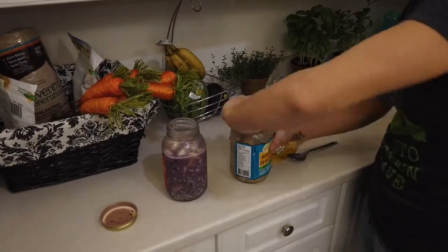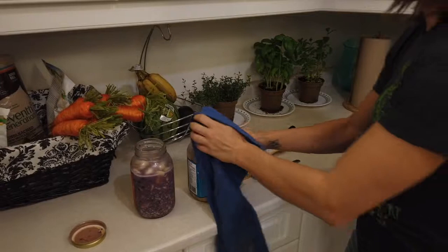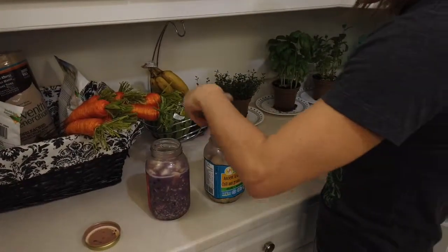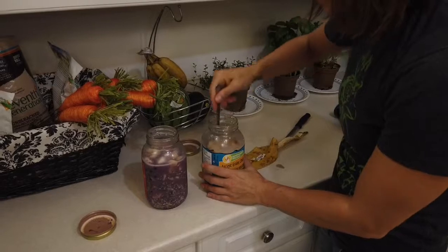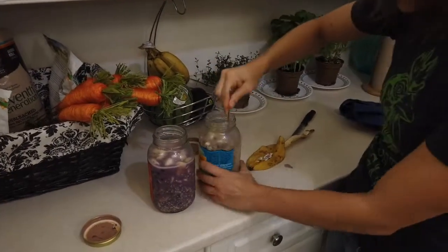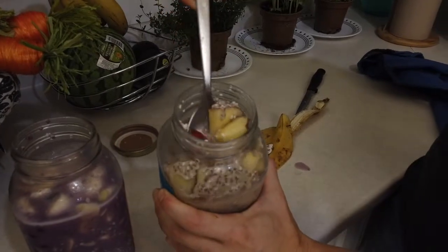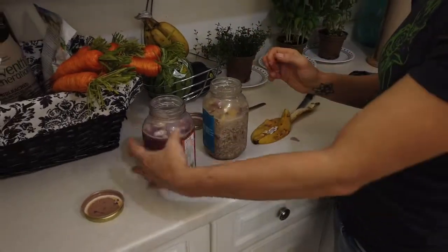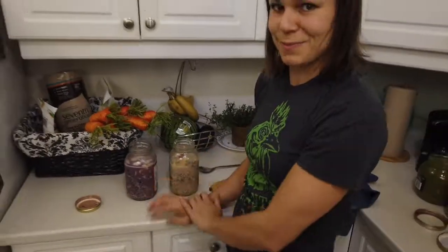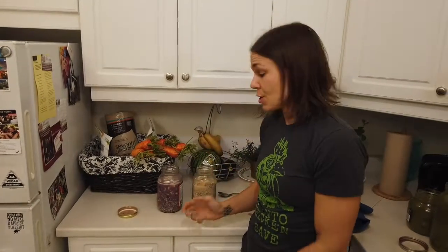And then our second one — our apple cinnamon super seed. Once we mix it all up, you can see how nice and thick the consistency is. It's going to taste absolutely delicious. So once again, we have our blueberry super seed and our apple cinnamon. I ate the mixed berries and banana one this morning — guilty as charged. It becomes a little bit thicker, and it's a wonderful breakfast to have. Now you have three more days where you get to eat these.